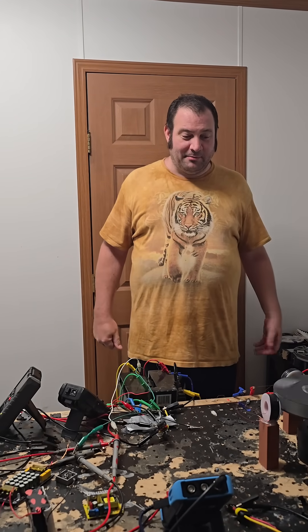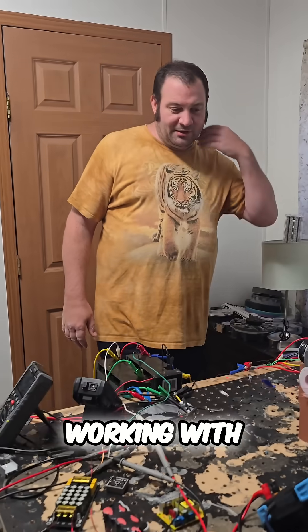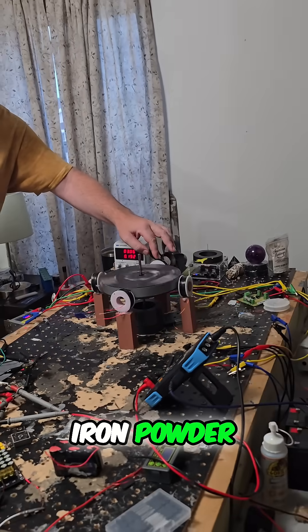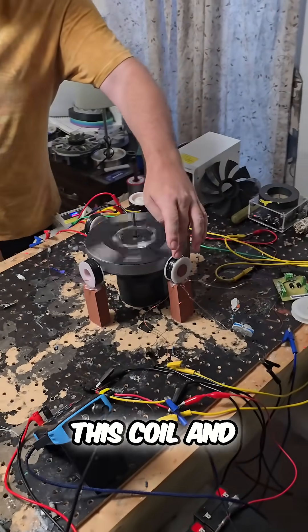Hey, what's up everybody? It's Pablo Bale and welcome to the channel. I've been working with this parallel motor. I've made two iron powder cores in this coil and in this coil.